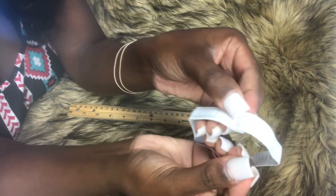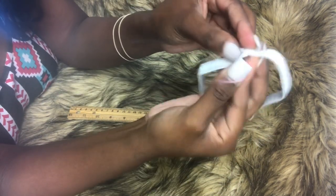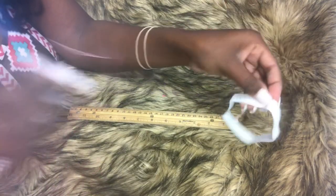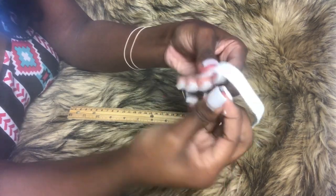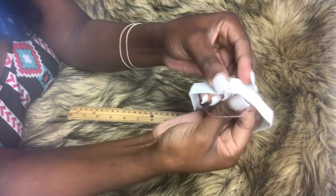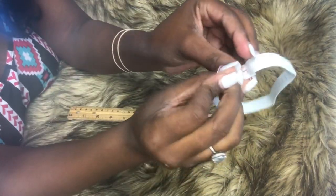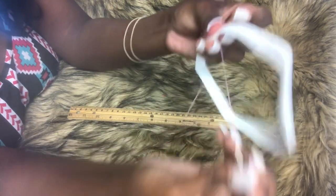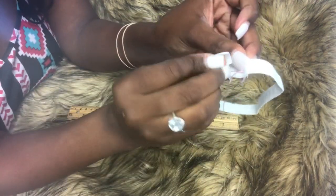I'm going to thread that all the way through — I'm just threading through both sides from end to end. Once we're done with that, you want to make sure it's secure as well. Once we finish sewing, we'll pull the elastic to make sure that the thread does not come apart, because that would not be good. So I'll finish this and then we'll get to the next step.